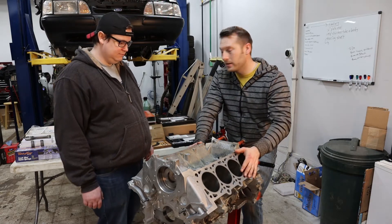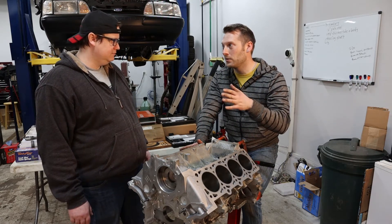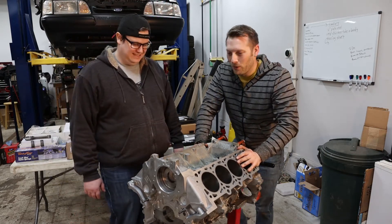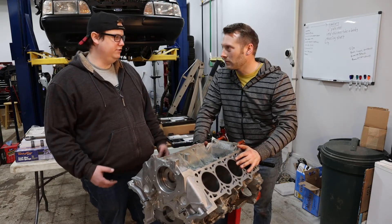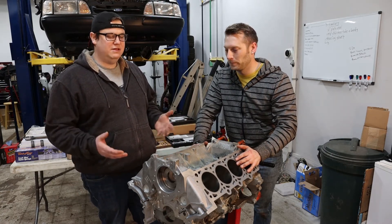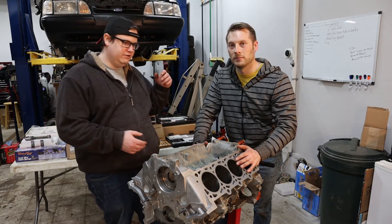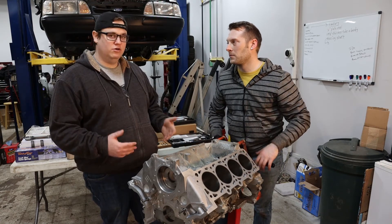Each one of those pistons now has a specific home in the block — that's how it should be done. They ask what alloy the piston is because 2618 aluminum and 4032 expand differently. Eutectic pistons don't expand as much. Whether it's a basic stock rebuild with cast pistons — still do it. If you're going to spend the money to do it, do it right. It's not like you're grabbing a junkyard short block and shoving 20 pounds of boost down it. You're putting the money in to build a motor that's going to last.